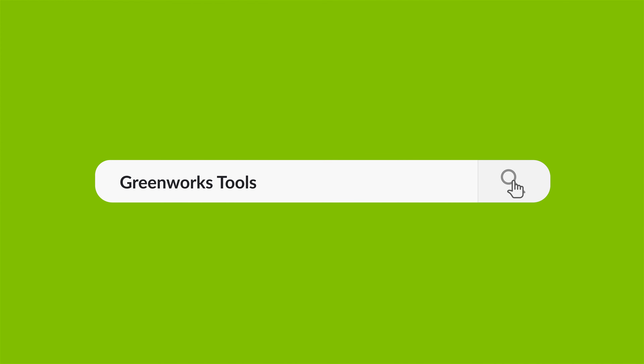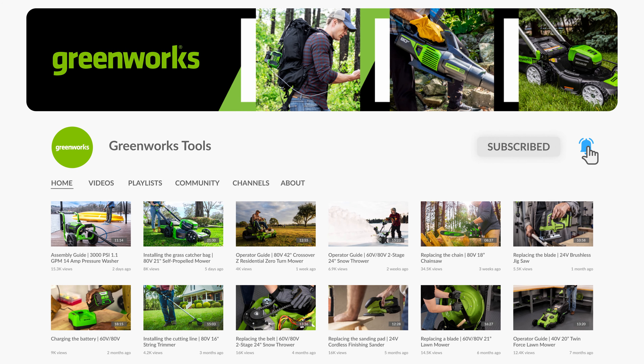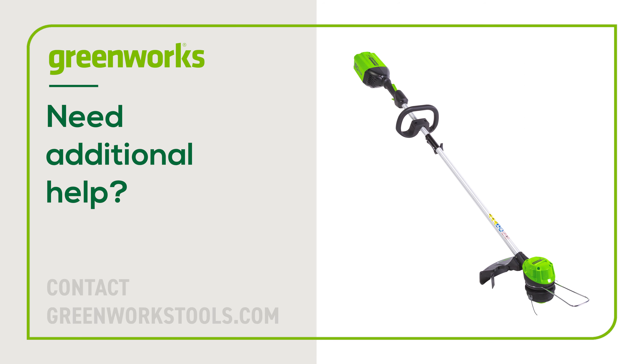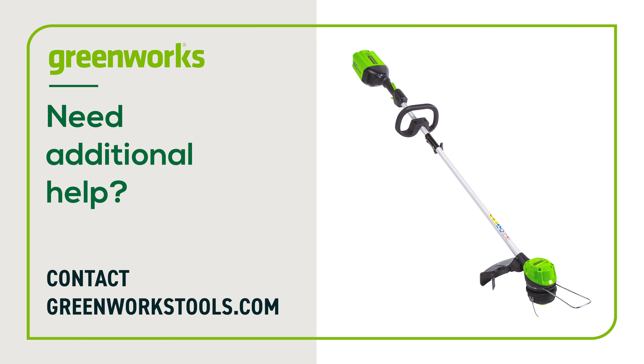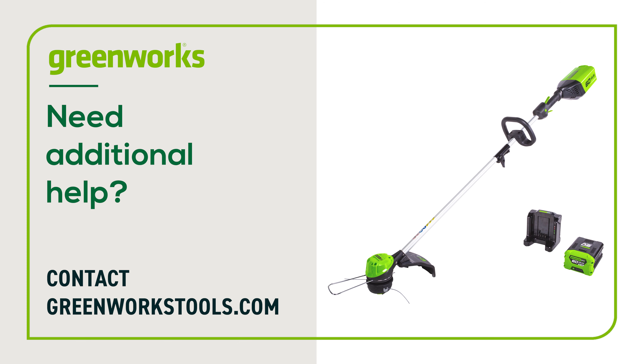For additional videos on how to maintain and operate your string trimmer, proceed to our YouTube page. Properly maintained, your Greenworks String Trimmer will provide you with years of great service. If you have any difficulties or need replacement parts, contact us at GreenworksTools.com.